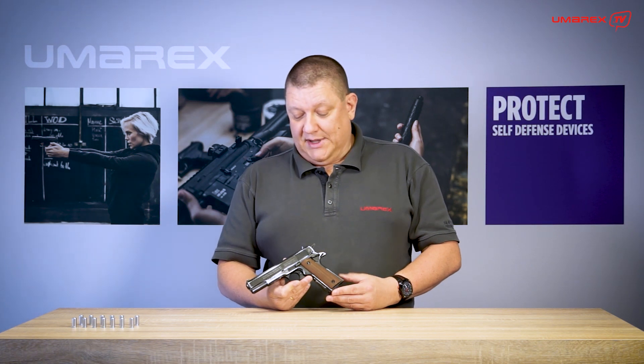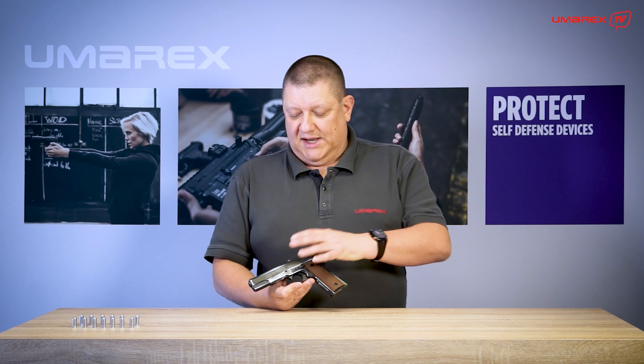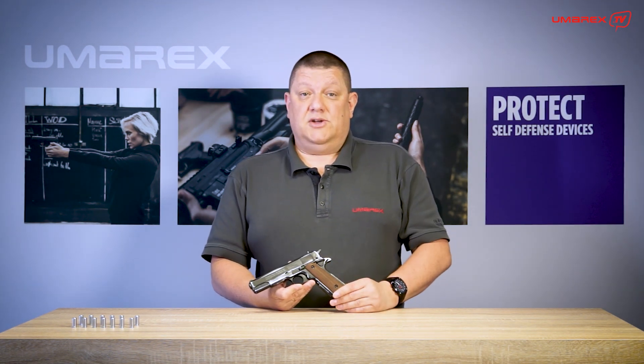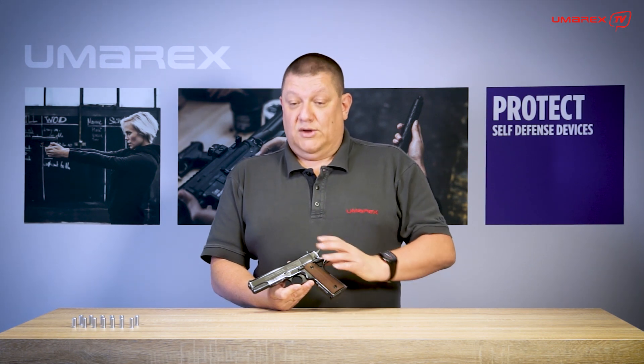And to honor that fact, we gave it a pretty special appearance. Let's start with the overall finish. It has what we call the antique finish, which is basically a used look that comes from holstering the gun over years. You see those marks over there which are individually applied, so no two 1911s look exactly alike.